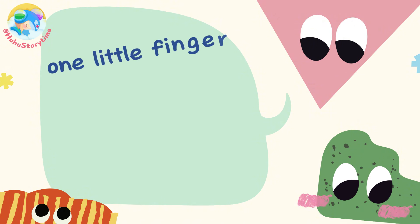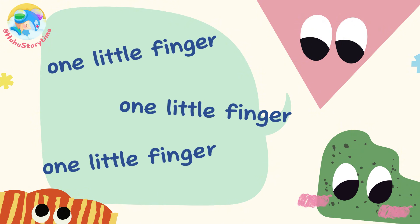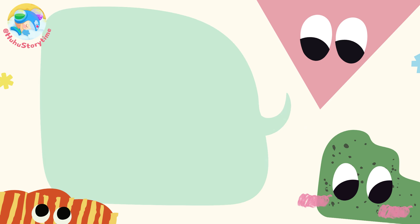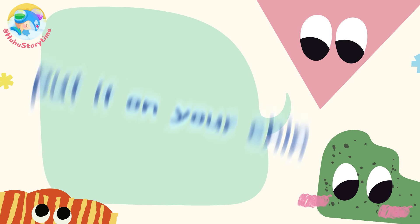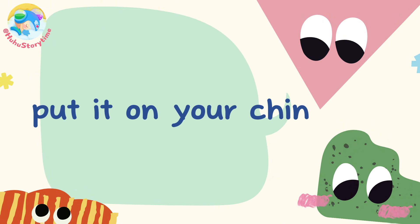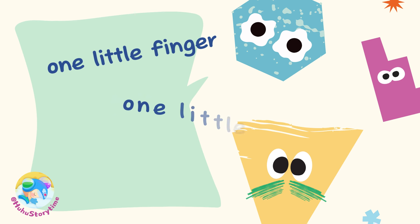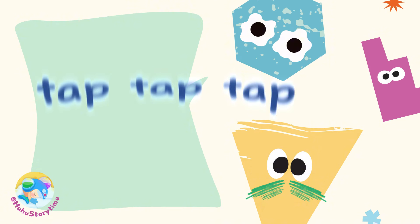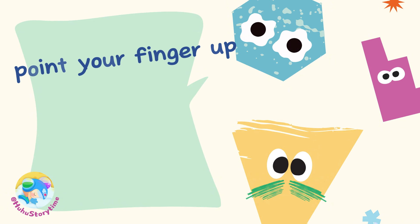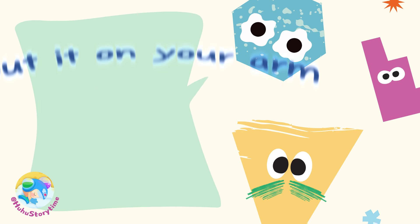One little finger, one little finger, one little finger. Tap, tap, tap. Point your finger up, point your finger down, put it on your chin. Chin! One little finger, one little finger, one little finger. Tap, tap, tap. Point your finger up, point your finger down, put it on your arm. Arm!